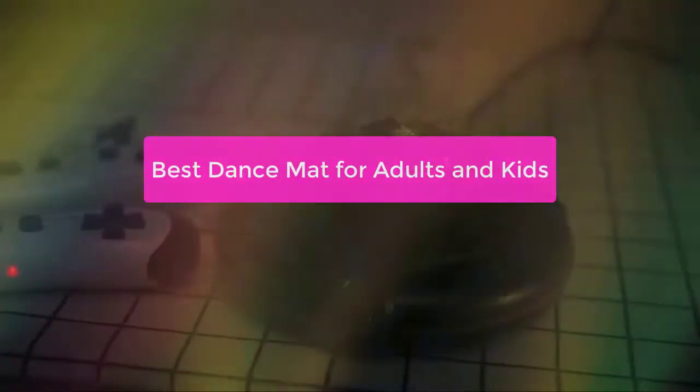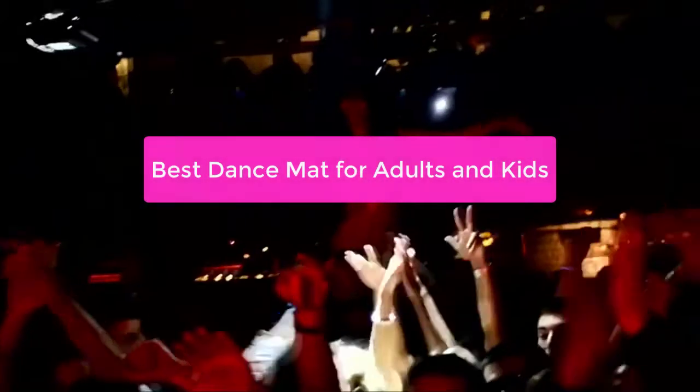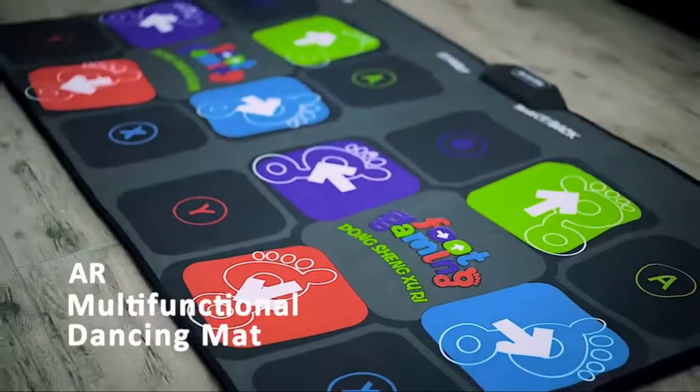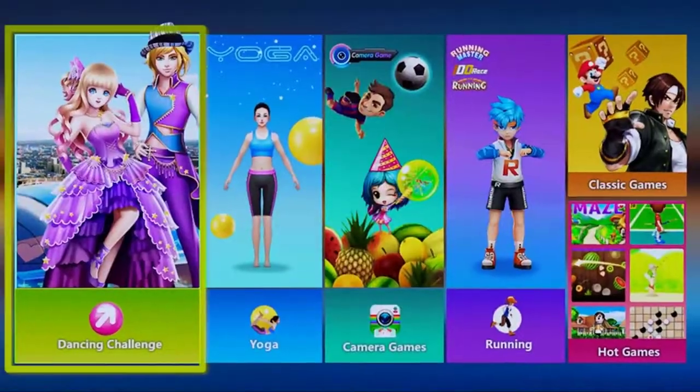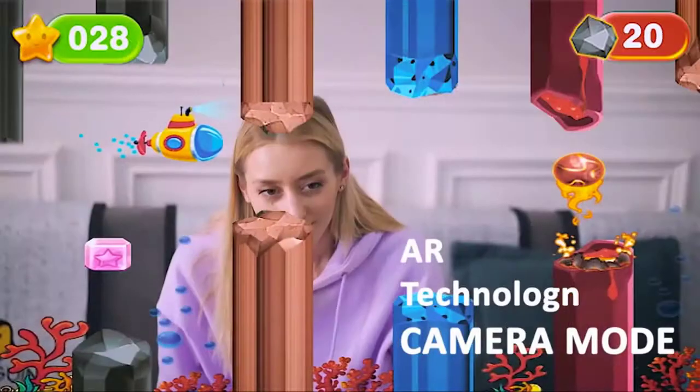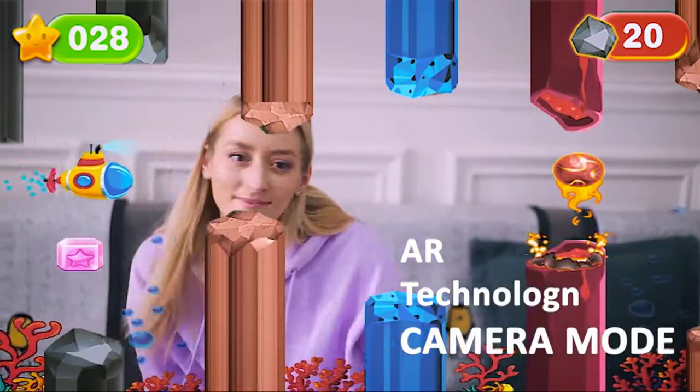Looking for a quality dance mat that is both safe and comfortable for both adults and kids? Look no further! In this video, we have compiled the best dance mats for adults and kids, based on their features, customer ratings, and reviews. From beginner to advanced dancers, there's a mat perfect for you. Let's get started.